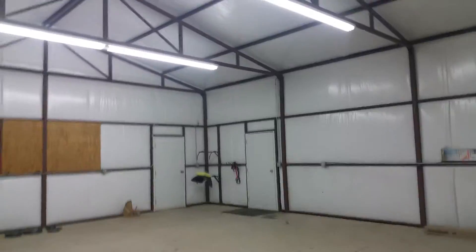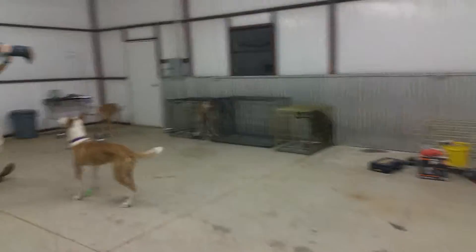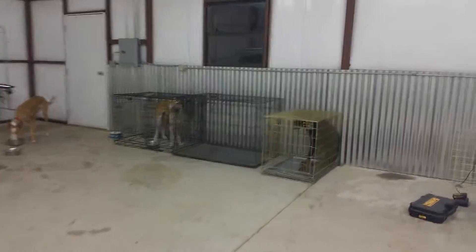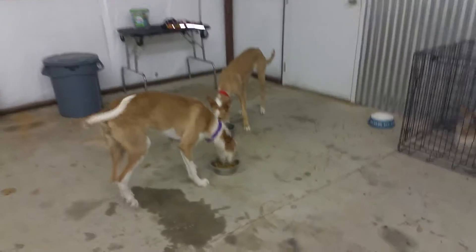This is our new dog training space. It is a complete blank slate and we've got Beezers running around being crazy. We've got kennels here. Creeper's put up so that he doesn't steal food, because he will steal their food.